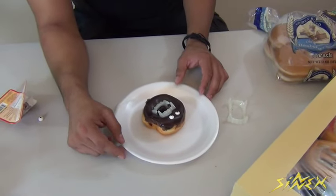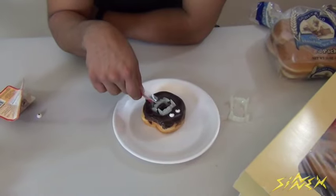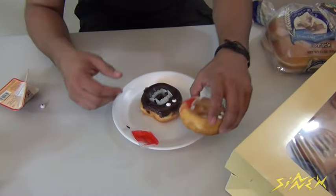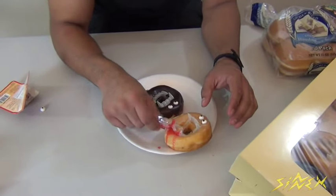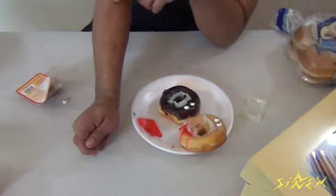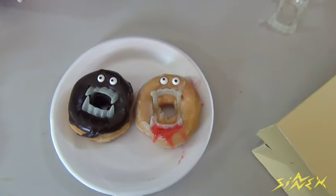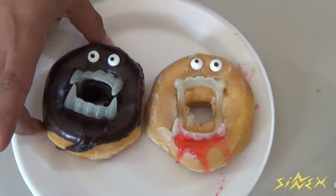If you want to get a little bit fancier, you can also get some red jelly and put it around the teeth to make it look like he's actually bitten somebody and sucked the blood out of them. I've already covered this one in red jelly — you just put it around the teeth, so it creates the illusion like he already went off and bit somebody. Here's the chocolate version and the glazed donut version. On the glazed one the red jelly looks a lot cooler because it's a lighter donut, and on the dark one the eyes stand out more.